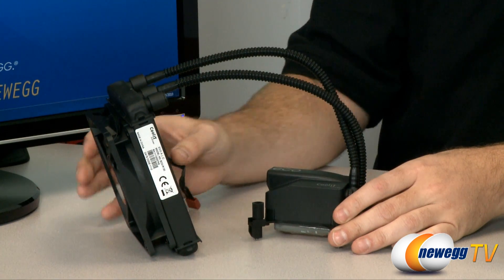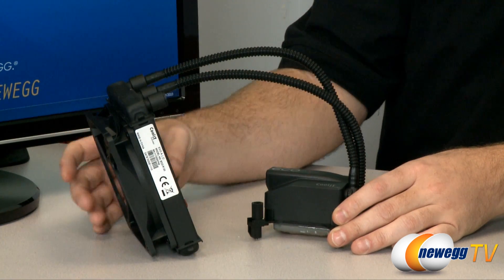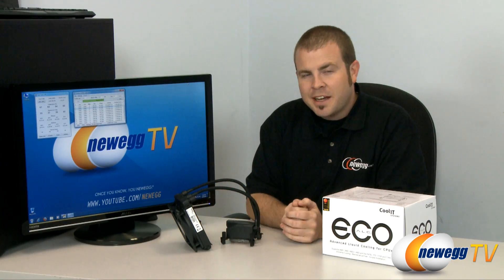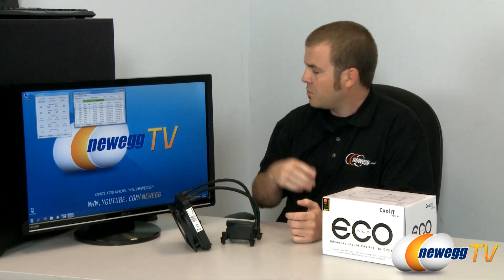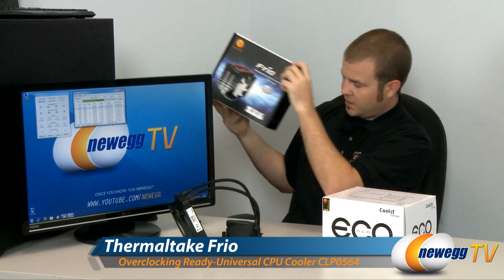This is a self-enclosed system which includes a pump, a water block for the CPU, as well as a fan and a radiator. So today we're going to try out the Eco-ALC in our Newegg TV testbed, where right now I'm running some stress tests to see what the max temperatures are from our current air cooling solution, the Frio made by Thermaltake.